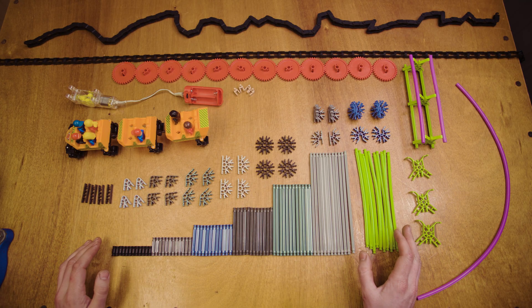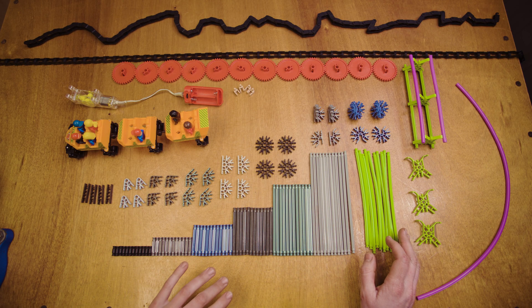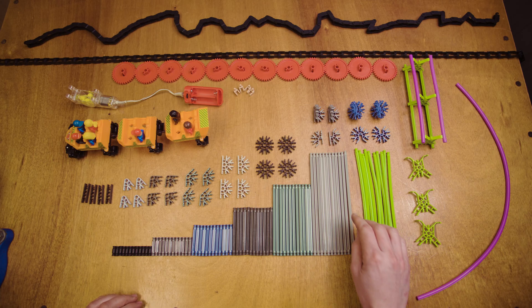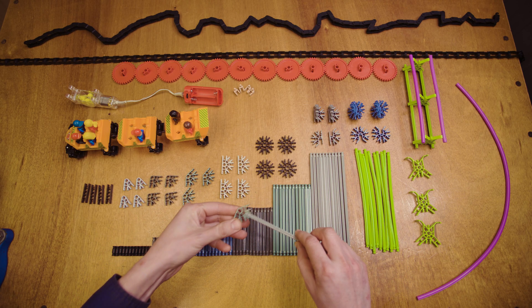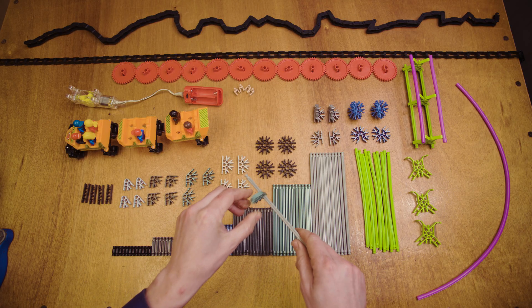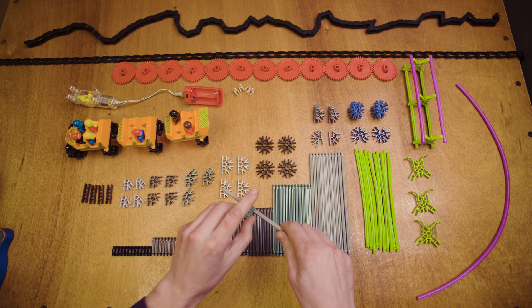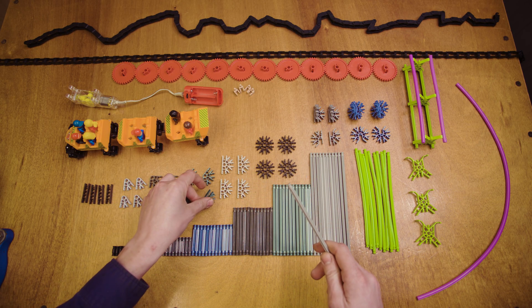Here we have laid out the basic building blocks of any K'nex set. We have these plastic rods of multiple different lengths, and these plastic connectors of multiple different angles. These snap together by attaching the end of the rods into the sockets of the connectors, or putting the connectors onto the side of the rods, or passing the rods through the middle of the connectors, which allows them to spin freely, which is handy for machines and moving parts.